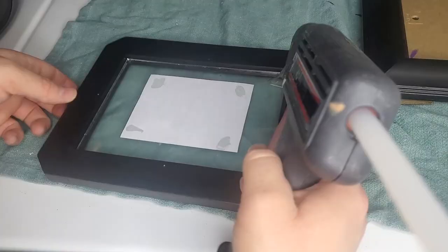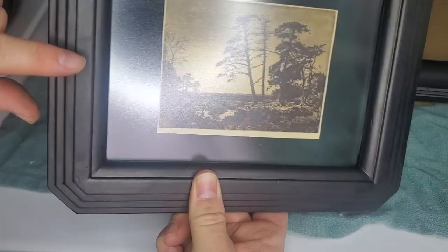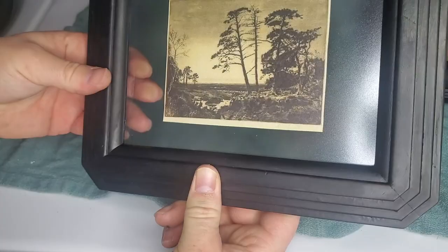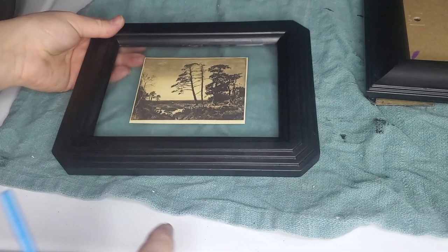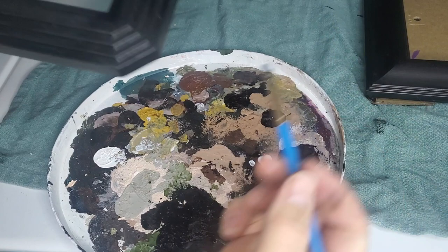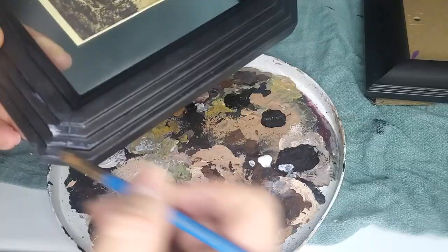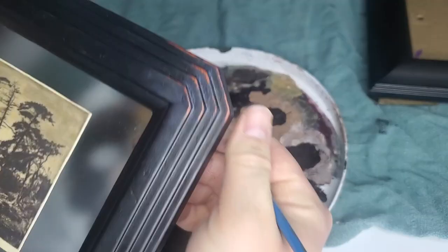To be safe I went over it with a bit more hot glue. There was a string of hot glue that got stuck in there — oh well. For the last step, I wanted to add a little bit of distressing on the corners to mimic the Michael's piece. I'm adding a little bit of white to the corners. I accidentally rubbed some of the black off but I kind of like that look better, so I'm just going to keep doing that.